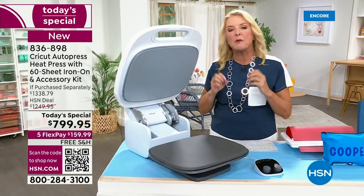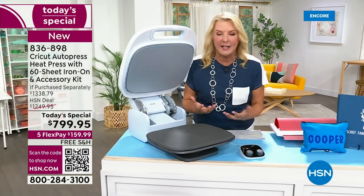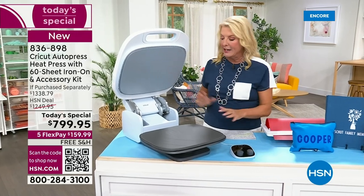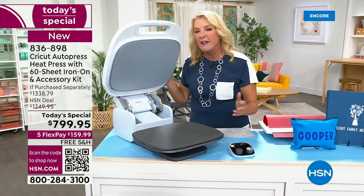It is the fastest, most professional, and quite frankly the easiest way to do heat pressing. First off, you get the machine — a customer pick. People rave about this machine. Everybody loves it.